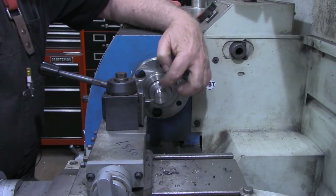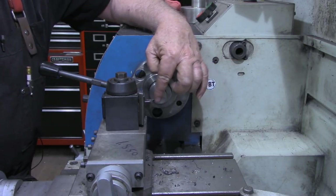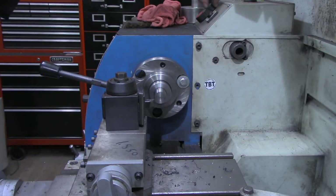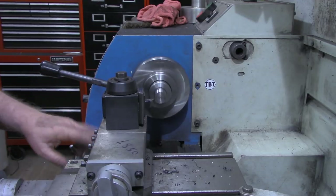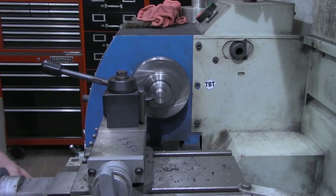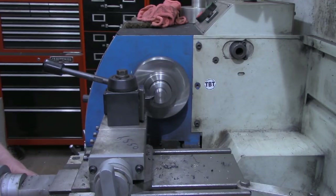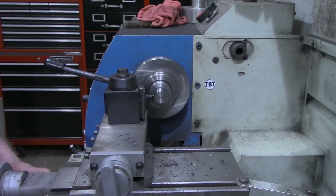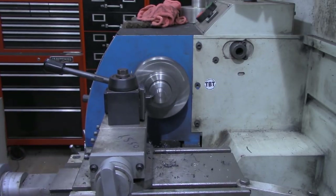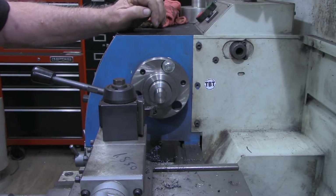I've got the point knocked off now, got about a three-eighths flat on there, so I'm just going to use the turning tool — facing tool — and keep working this down a little bit at a time. I'll bring you back when I'm ready to start turning this down to dimension. All right, I've got it faced down to length now, and it's a very hard material, so I've put a fresh point on my insert and I'm going to start turning this down to dimension. I've got my carriage stop set for the depth and the length, and I think I'm just going to cut about 20 thousandths at a time.